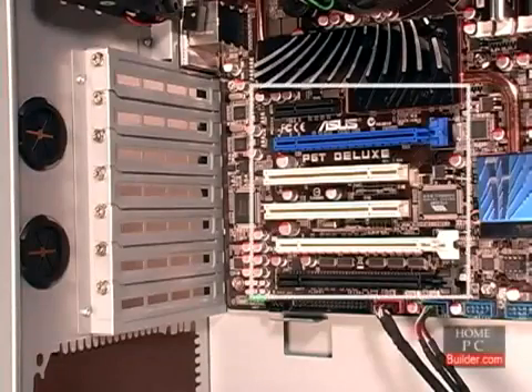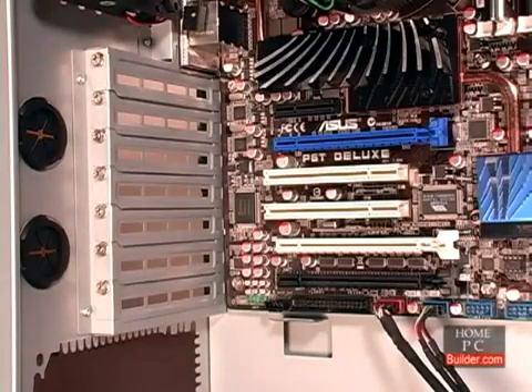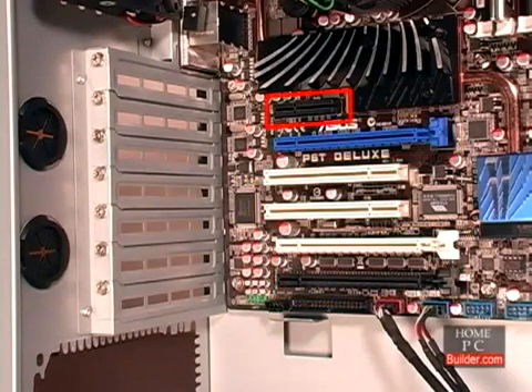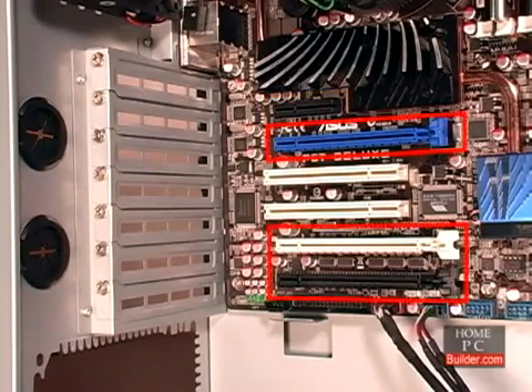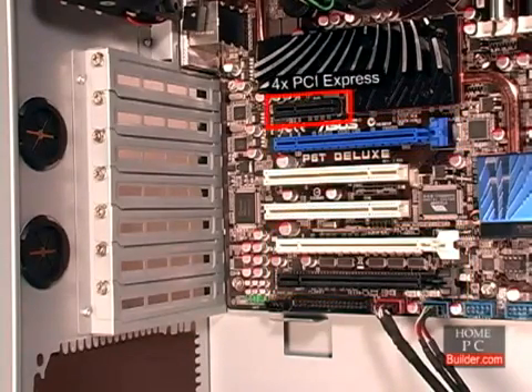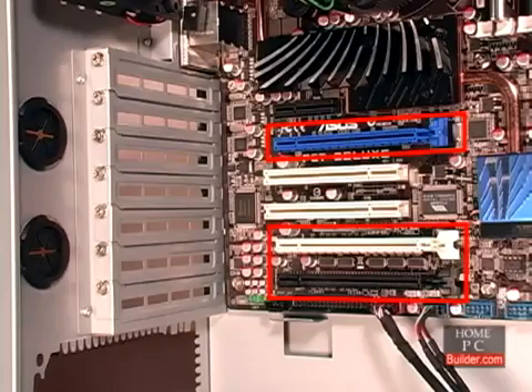The cards go into expansion slots on the motherboard. The PCI Express slots are spaced further into the board than the regular PCI slots. The PCI Express slot closest to the CPU on this motherboard is a 4X slot. The other three PCI Express slots are 2.0 16X slots. We'll begin by installing the sound card into the 4X slot at the top. It's a 1X card, so it could go into any of the PCI Express slots.